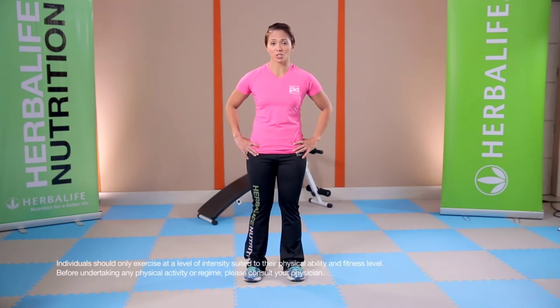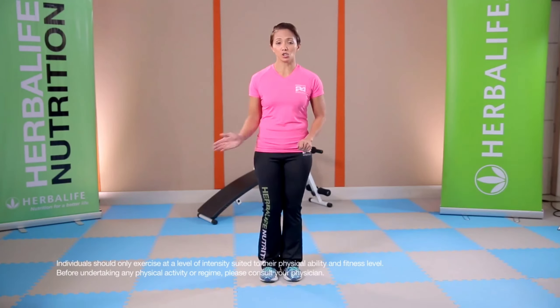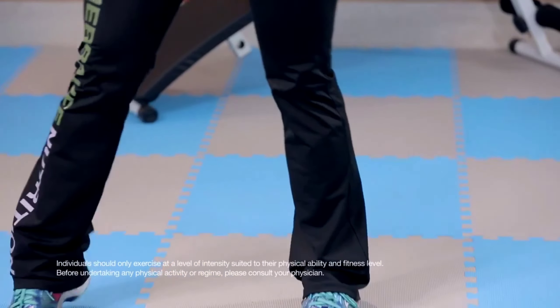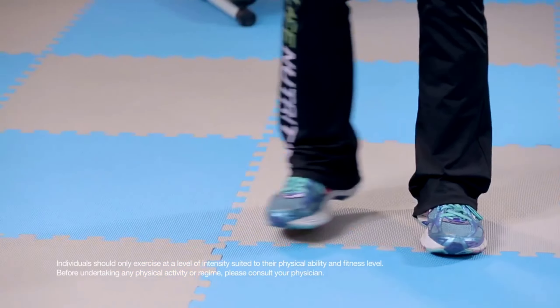We're going to start first with the jack — drag in place, do one block of it, eight count. And then you do the side to side: sidestep, sidestep, sidestep, sidestep. And then the front samba.